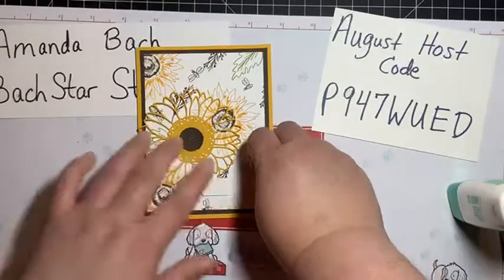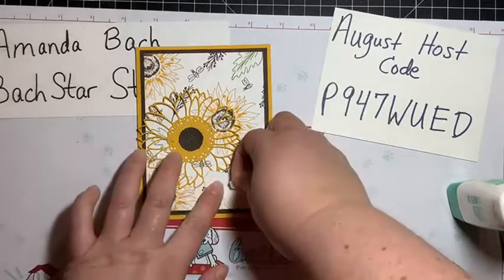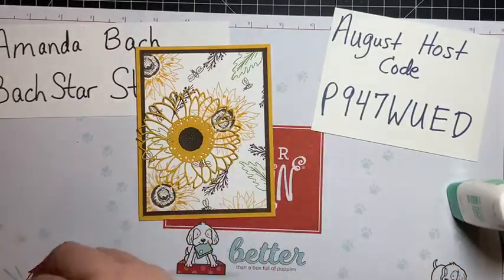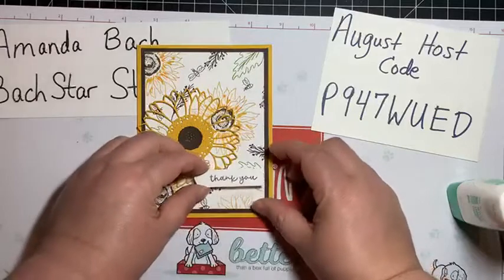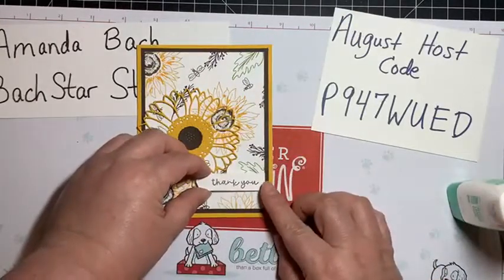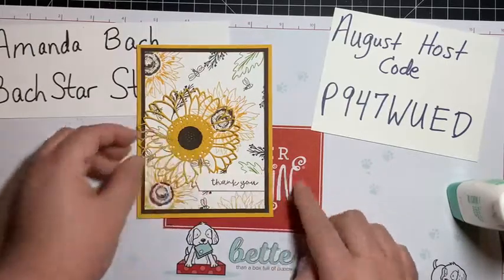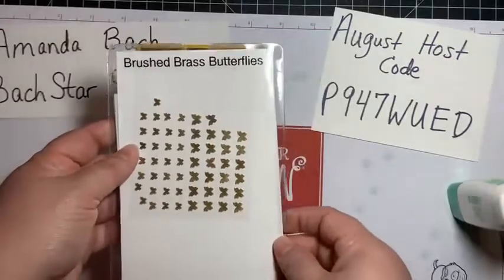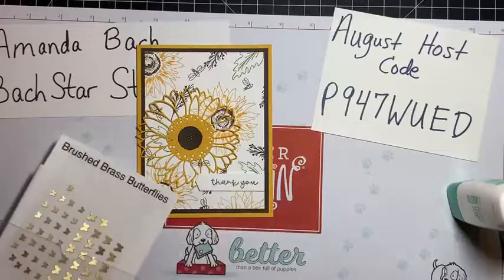I refreshed my phone — no one else is home so I don't know why I can't get good internet. Probably all my neighbors are streaming that new Game of Thrones show! Look at that — love it! Now we need a little bling — I'm doing the brushed brass butterflies.